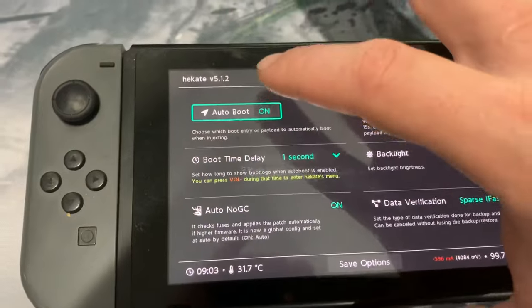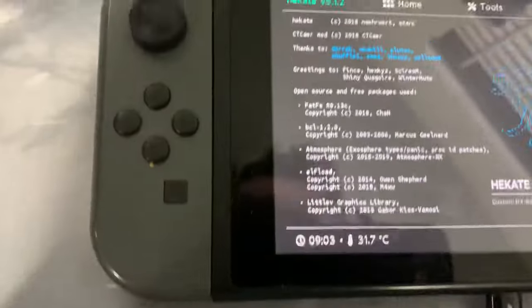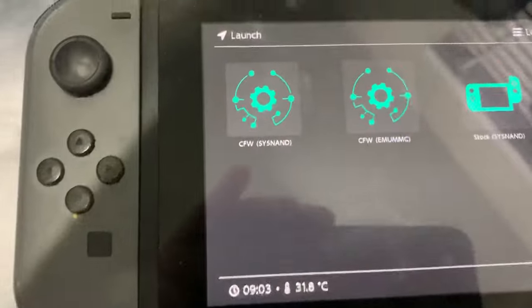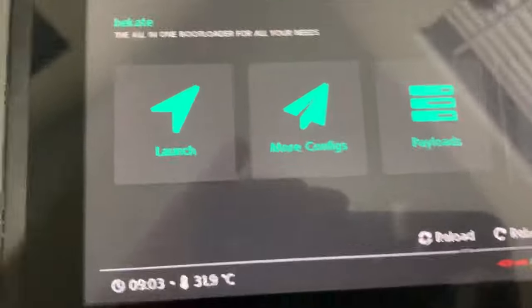Then go back over to home, go back to launch and launch. If it restarts it should boot into custom firmware. So try that.